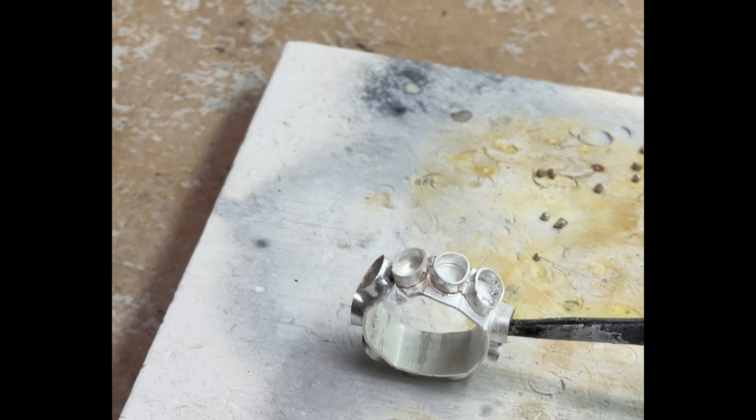Because I use paste flux it didn't really get that dirty, so I'm not going to bother to pickle in between. Just go ahead and add a little bit of fresh flux. I'm trying to do it a little more slowly, which is not really a good thing when you're talking about solder.